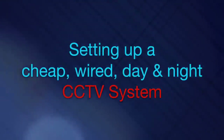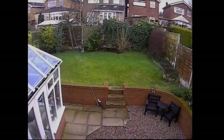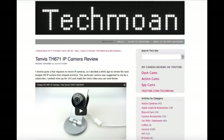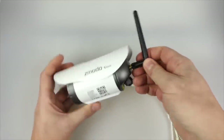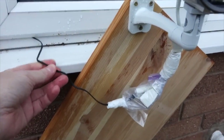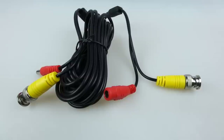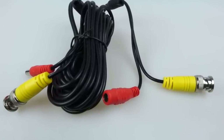I was recently given the task by a relative of setting up a basic CCTV system that could see into their back garden and provide them with a live video feed even in the dark. I've reviewed some IP cameras in the past but those rely on the person having a Wi-Fi router and an internet connection — this person doesn't have that. So an IP camera would be no use. Since I'm attaching a wire anyway, I might as well just send the video over a wire as well.